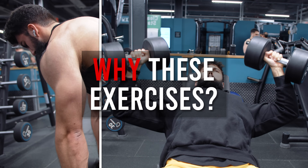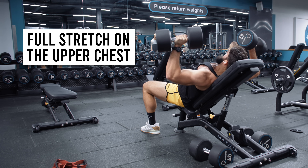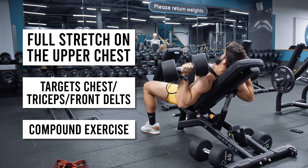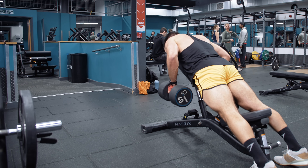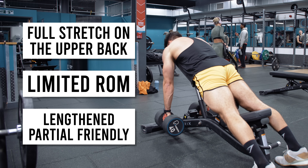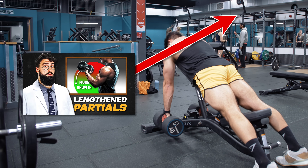Why the incline dumbbell press and the incline dumbbell row? The incline dumbbell press allows you to get a full stretch for most people on the upper chest, and targets the chest, triceps, and front delts pretty effectively. As a compound exercise, it gets you a lot of stimulus for a lot of muscle groups. The incline dumbbell row, on the other hand, gets you a good stretch on the back and actually doesn't really allow you to get a full range of motion to begin with, which as a length-and-partial might be effective for hypertrophy.